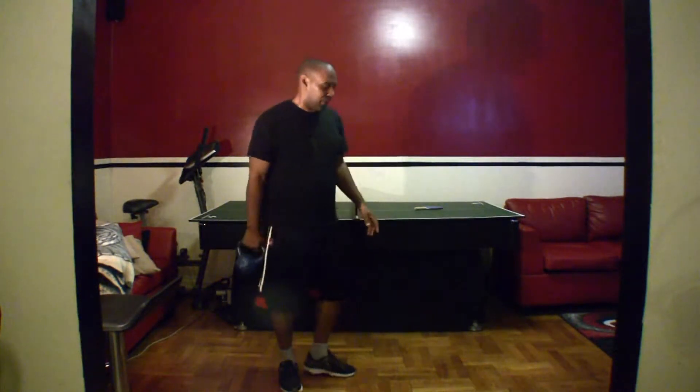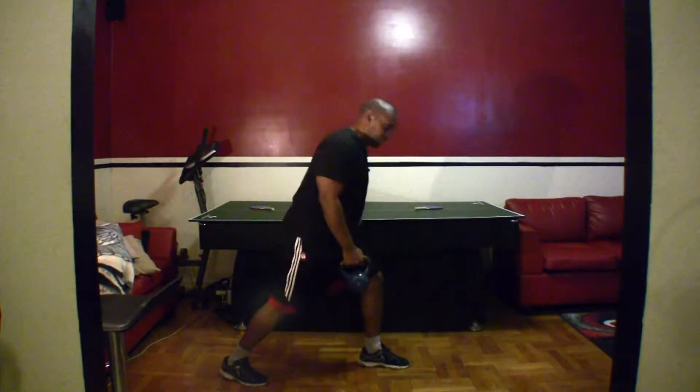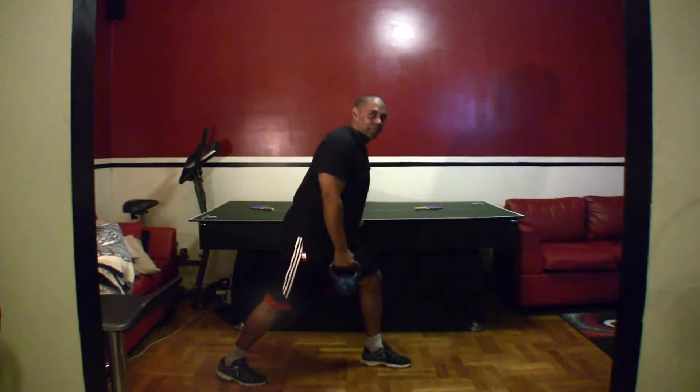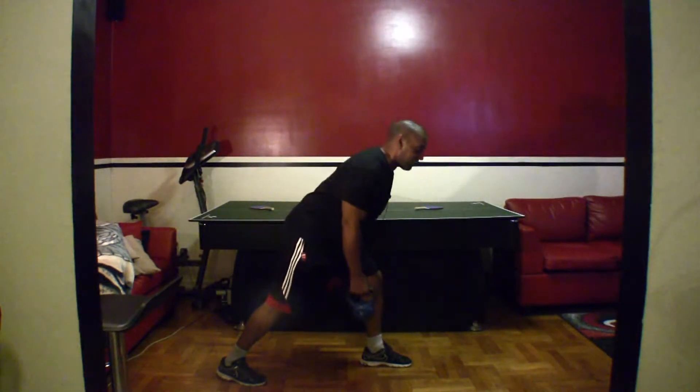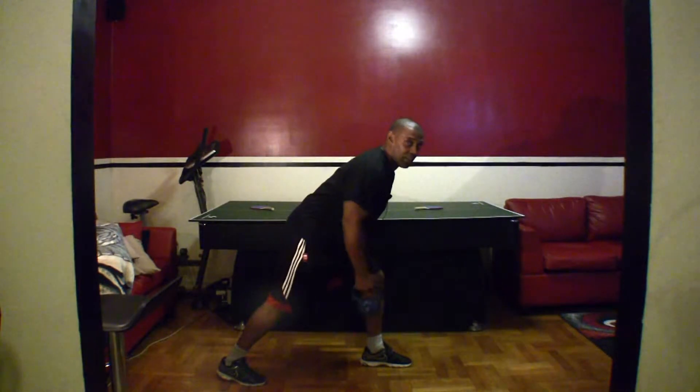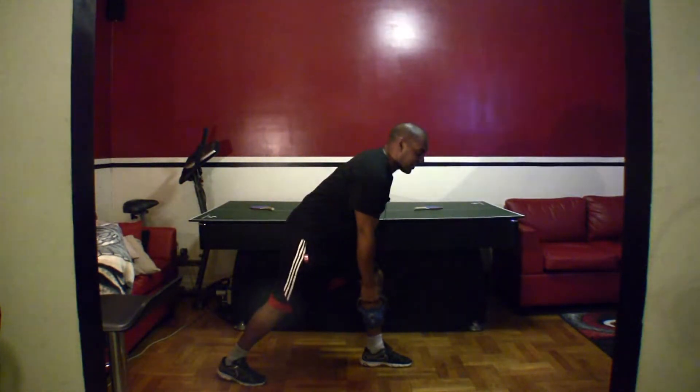Now we're going to do a bent over row. Turn to the side. One leg forward, one leg back. Feet pointed forward. Lean forward, back straight. We're going to come up into a row. Fifteen reps. You guys ready? Let's go.